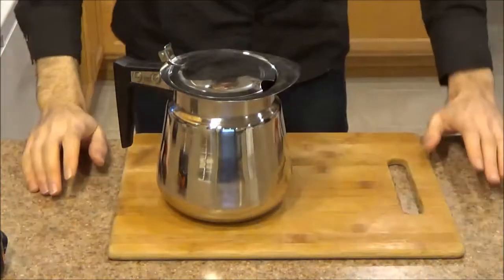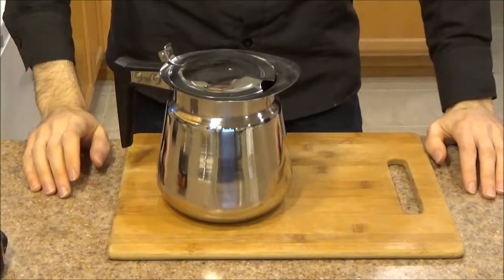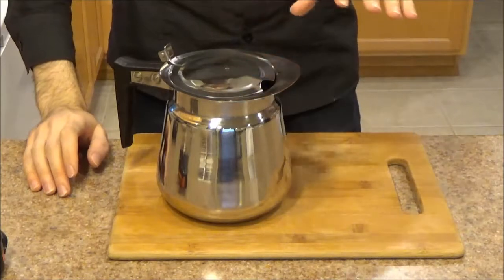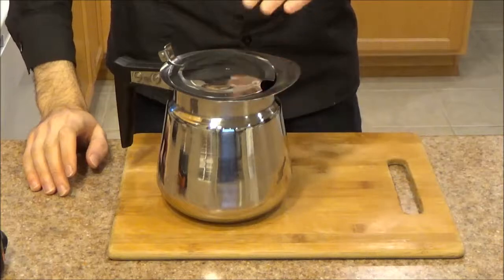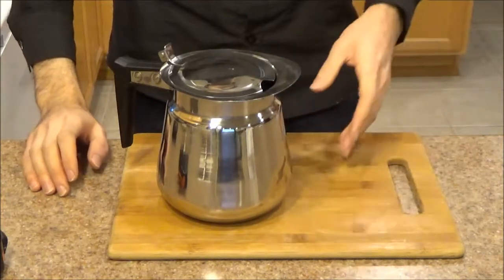Welcome everyone. This afternoon we are taking a look at the Winco 64 ounce decanter. I've had this item for about a month now and it's a really good budget decanter for serving coffee, making tea, pretty much any hot beverage.